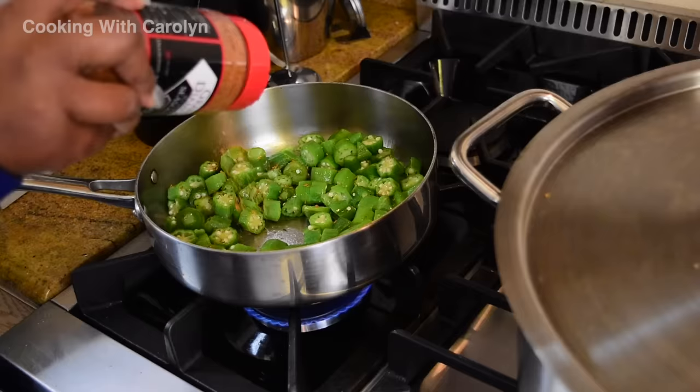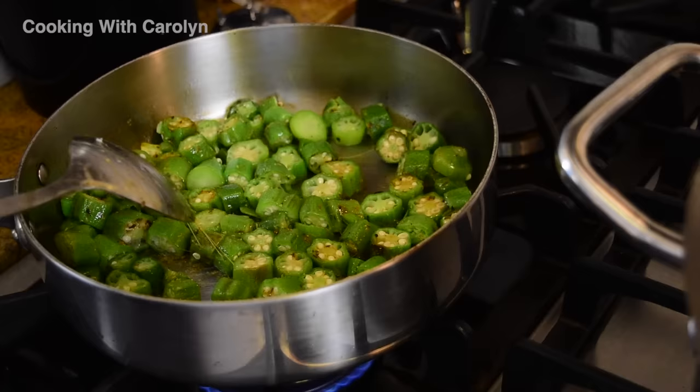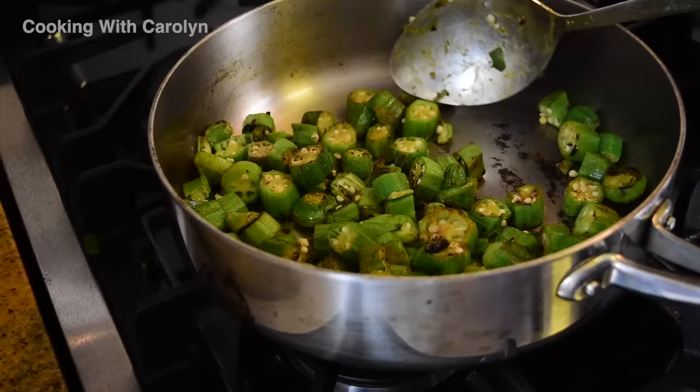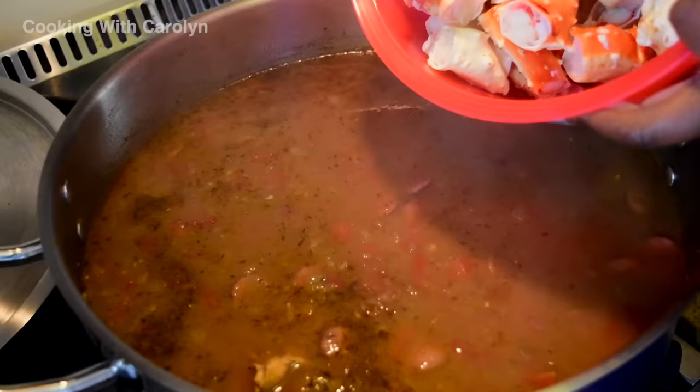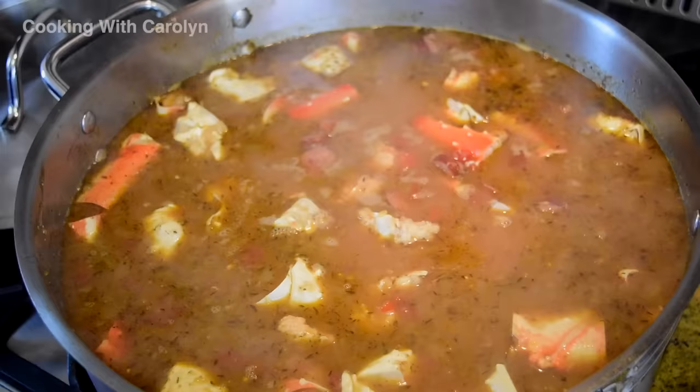I'm going to quickly sauté the okra. This is 12 ounces of frozen okra that has been thawed out — and that slime right there is what I cannot deal with. My aunt showed me how to sauté the okra to get that slime off, so that's what I do now. I still don't like a whole lot of it — 12 ounces for a recipe this size is perfect.